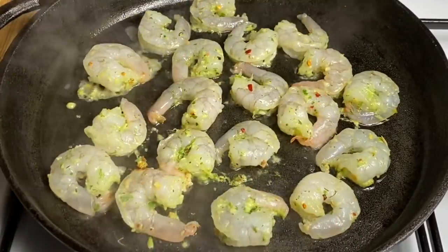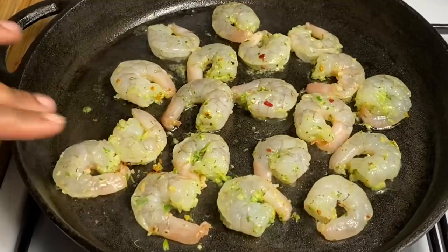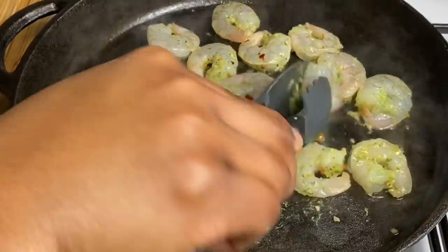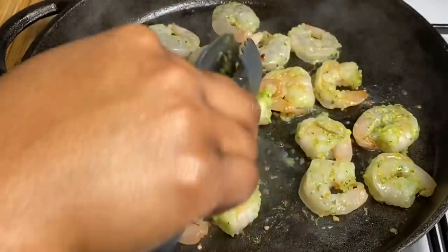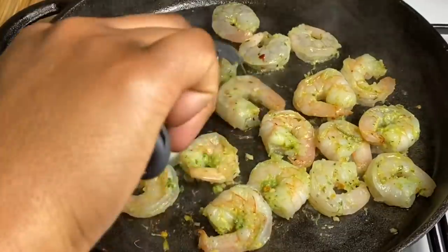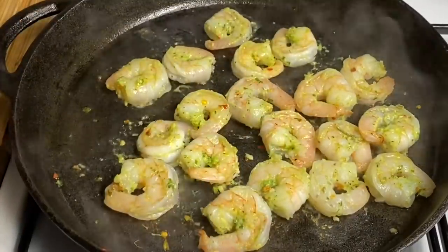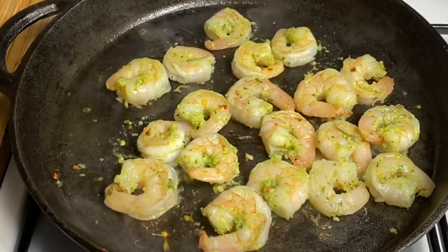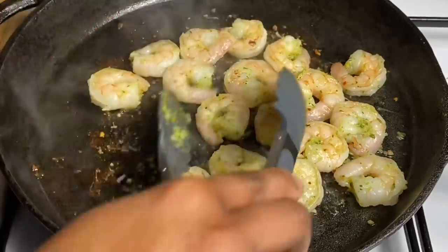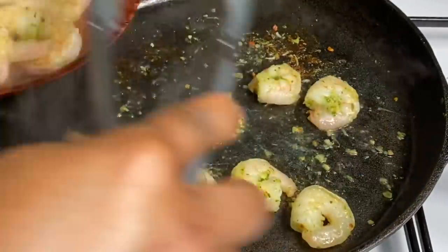You want to allow your shrimp to cook for about a minute or two on both sides, just till it's nice and pink. As you know, shrimp doesn't take that long. The tails are starting to get nice and pink, so it's probably time to flip it over. Allow it to cook for a further one minute on that side before we take it out. After about 2-3 minutes, it's time to remove our shrimp — we will be cooking it for a further minute later, so I don't want to overcook it at this point.